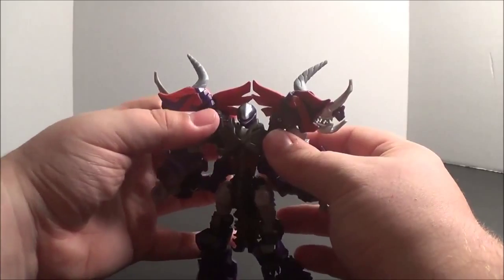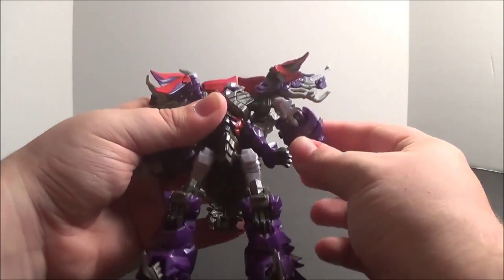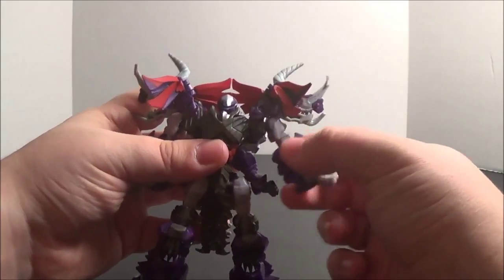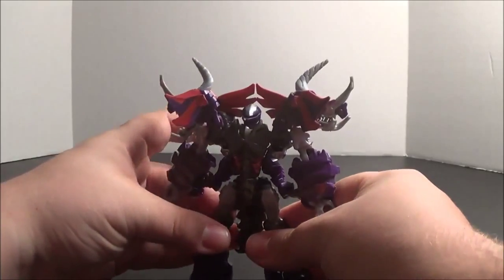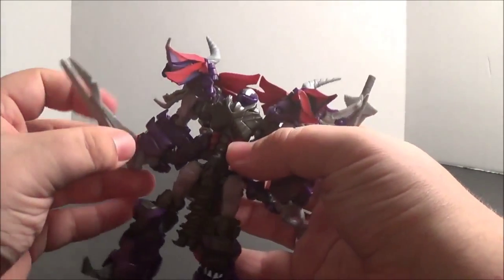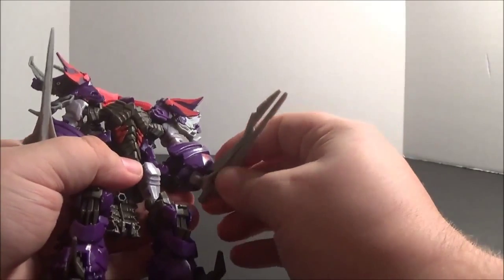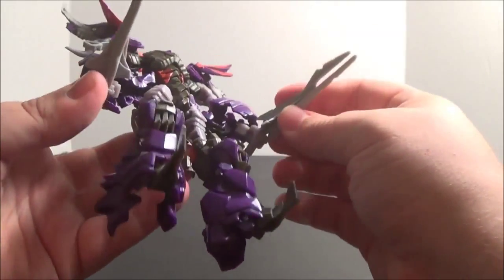It works, but I just wish it worked better. He has in-and-out movement at the shoulders and very hampered forward and back movement at the shoulders because of the giant shoulder pauldrons. He has rotation and an elbow bend and in-and-out movement at the fist. His head is on a ball joint and he also has waist articulation. He can hold his twin spiky swords.